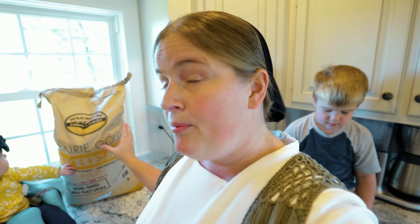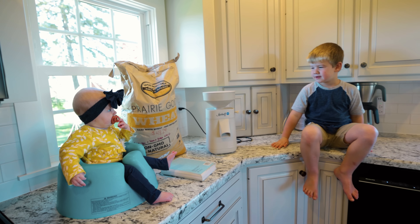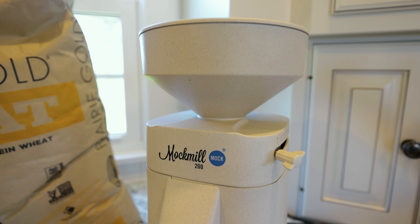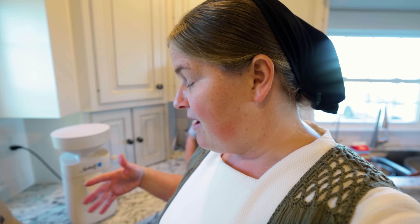I've been told by multiple people — my mom, my sister, different people — that Prairie Gold, this brand of wheat berries, is one of the best for getting a good loaf of bread. So I've got my two helpers all ready to help, although I think Lexi's about ready for her nap. We just recently invested in the Mock Mill 200, and supposedly this is a really good one, and also one of the less messy ones with flour everywhere.